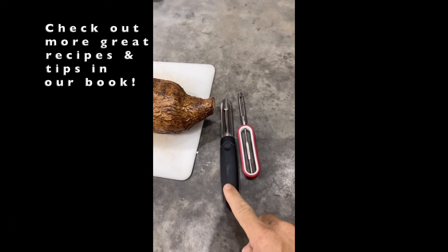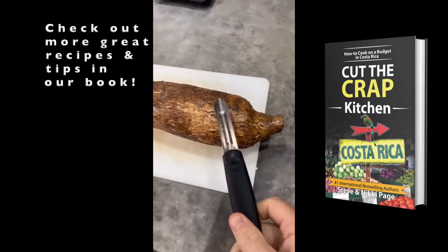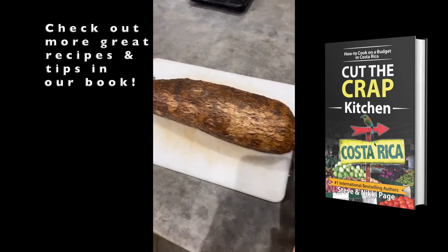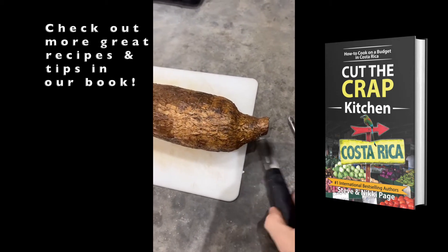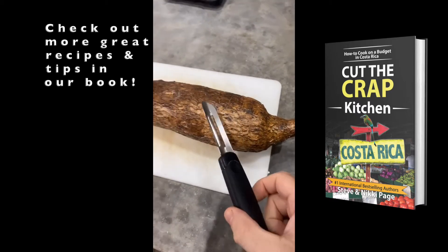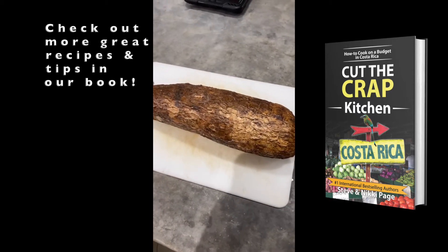You need the bigger peeler on this one. These yucca have a very thick skin and I've tried peeling them with the cheaper one. This works great for carrots and stuff, but you need the heavy duty one for the yucca. That's our tip.